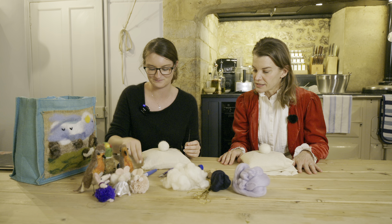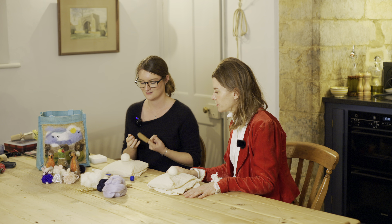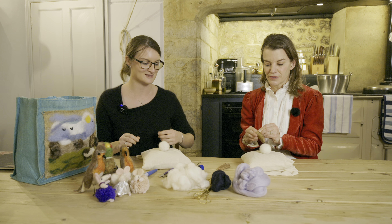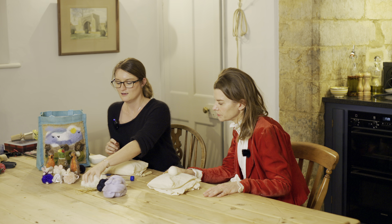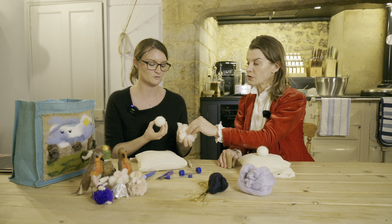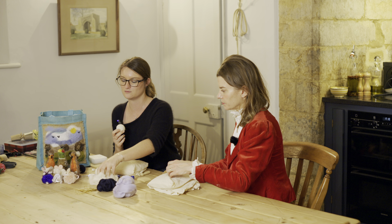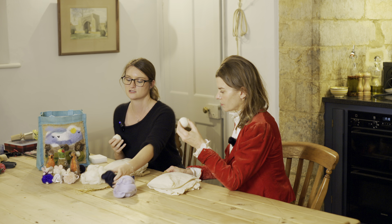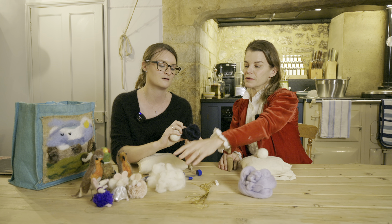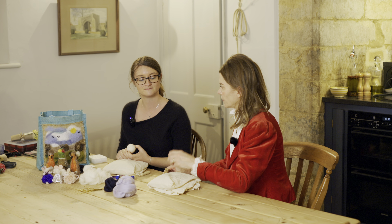We're just going to use these single needles today. And then you can have some little finger protectors if you need them — they just go on your fingers. I personally don't like using them, but they do give you some protection. You've got something called core wool — it's much coarser and it's what you will make the base of whatever you're making with. And then you just cover that with merino wool, which is a lot softer. Everything you make for the base is done on core wool.